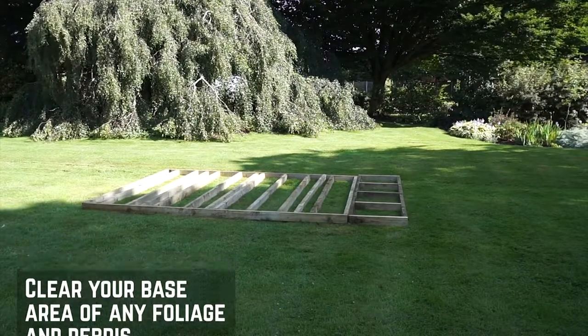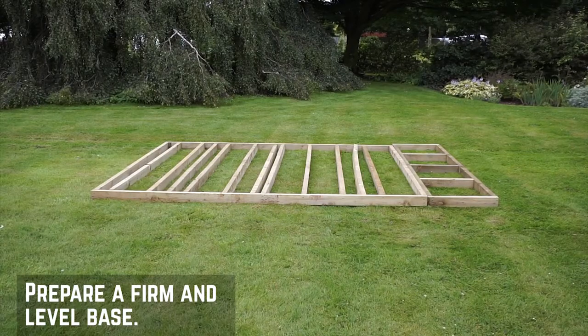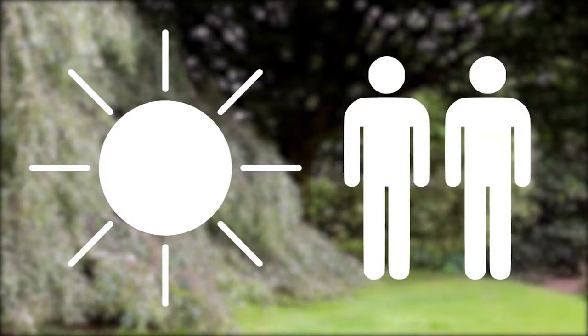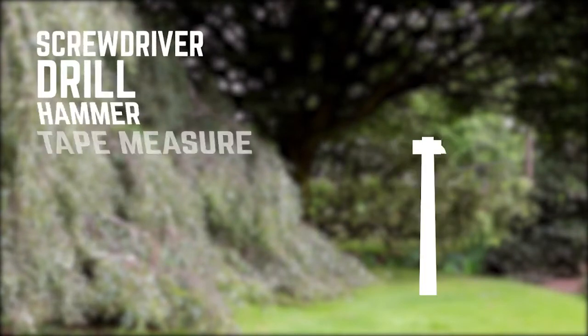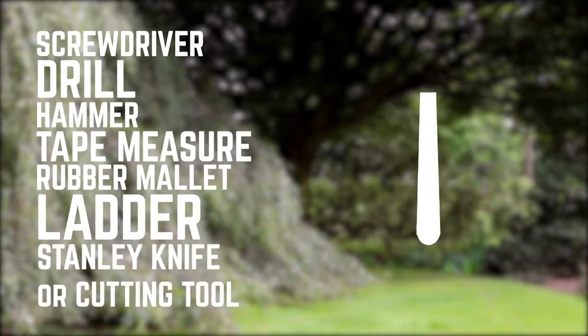Remove anything that might get in the way during assembly. For this building, we're putting it onto a raised wooden framework to help protect it from damp and insects. We would always recommend installing on a dry day with a minimum of two people. To erect this summer house you will need a screwdriver, a drill, a hammer, a tape measure, a rubber mallet, a ladder, and a Stanley knife or cutting tool.